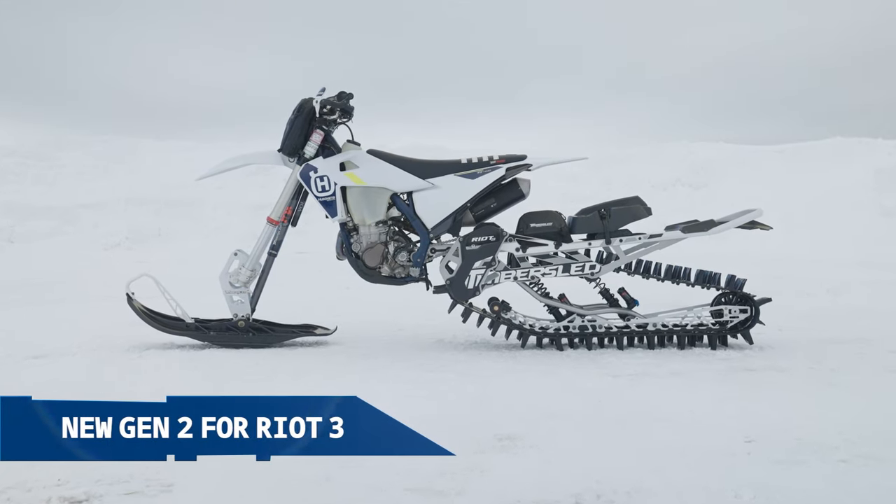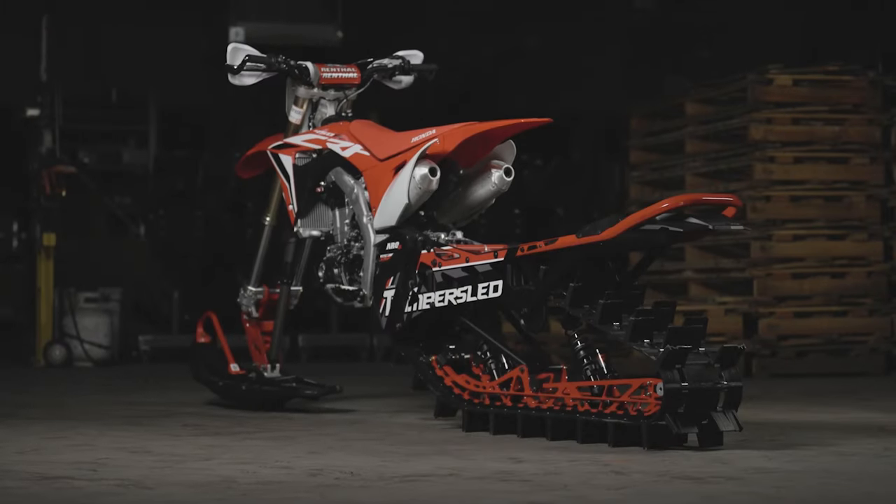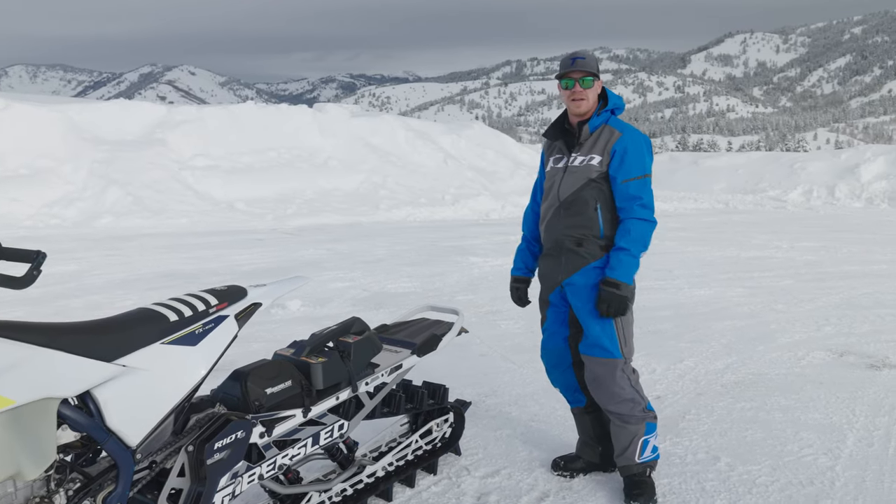As you may or may not be aware, we brought the Aero 3 into the Gen 2 chassis last year. We're really excited to bring this into the Riot 3.